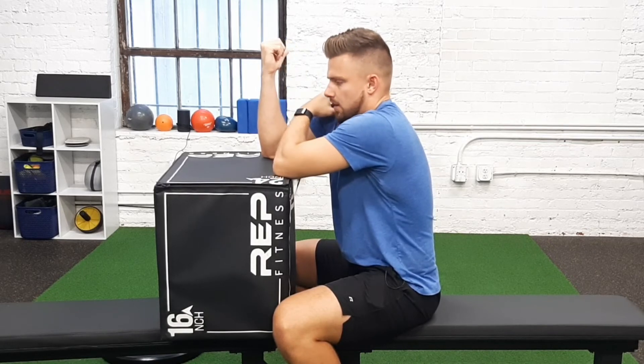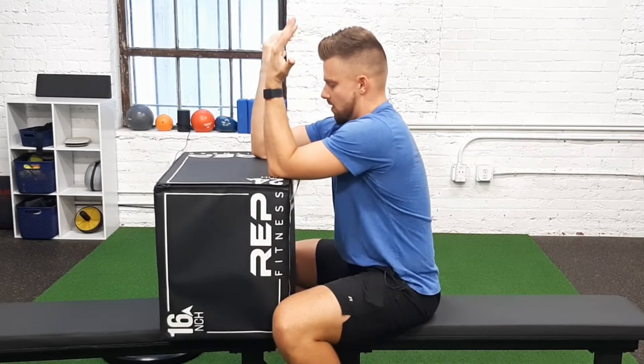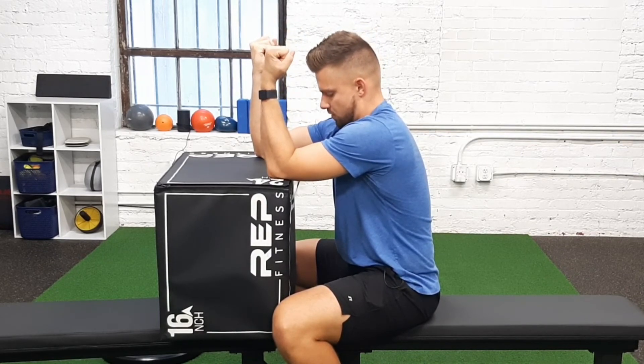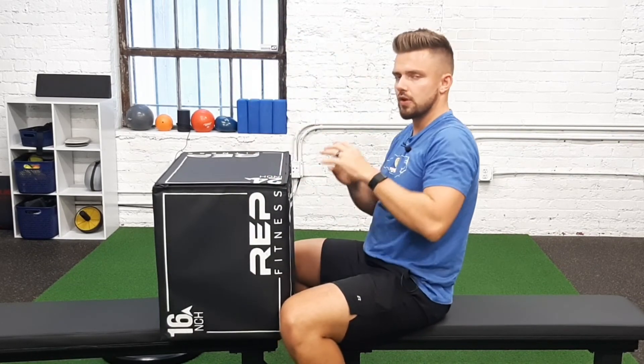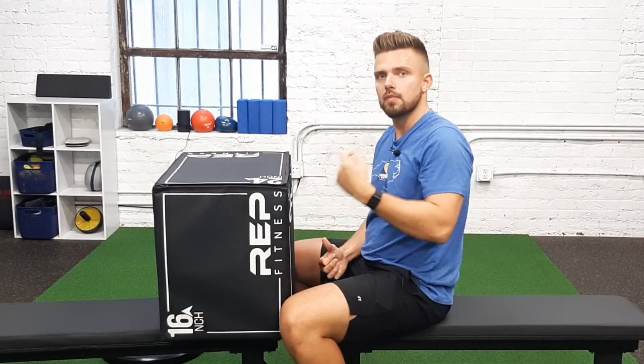Making sure my shoulder's not going up into my ear — not shrugging, keeping it down. We're really trying to feel that breath expand into that area in the rib cage by the shoulder blade.